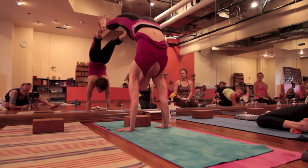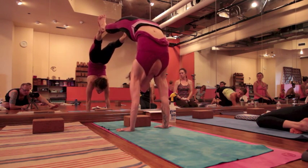Lift my chin, throat back, head back, push down — and the whole thing is like a wave.